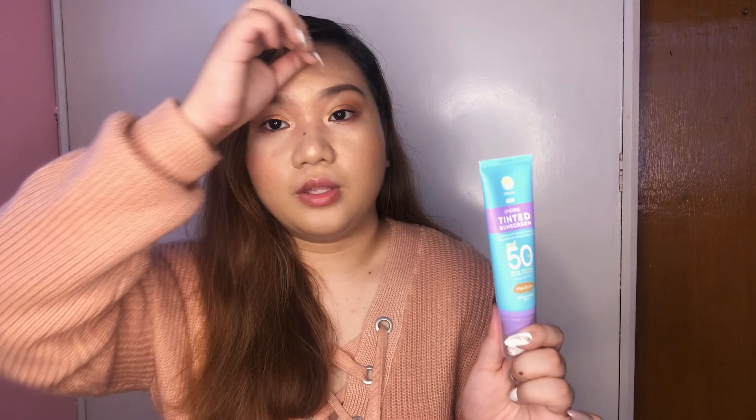I really don't like tinted moisturizers or foundations without a pump because it gets really messy. So I do suggest that you guys try this product because you can never go wrong with something that's multi-purpose.